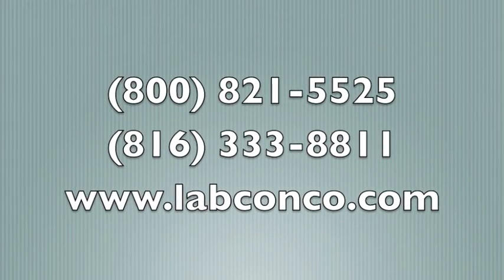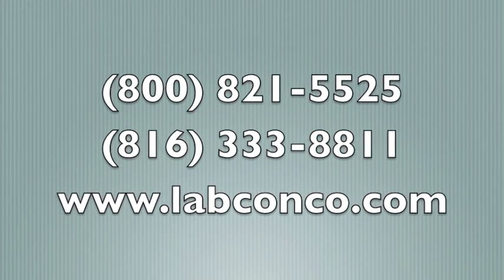For more information, contact your LabConco representative.